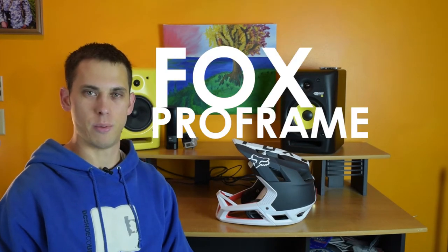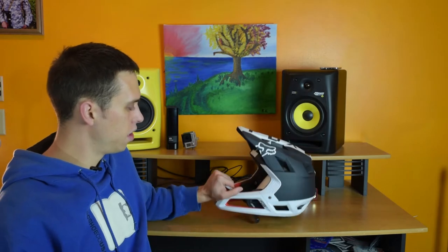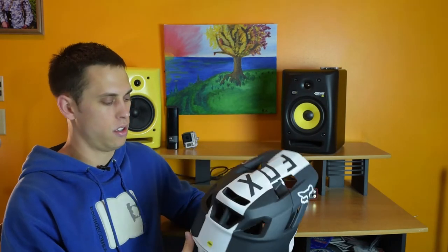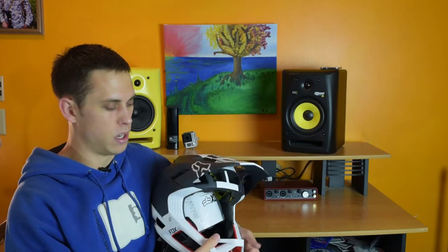Let's do a little sizing guide for the new Fox Pro Frame Full Face Helmet. I just ordered this off Amazon and right away realized it's a little bit too small for me. I'm making this review so you guys can pick the right size helmet on your first try.